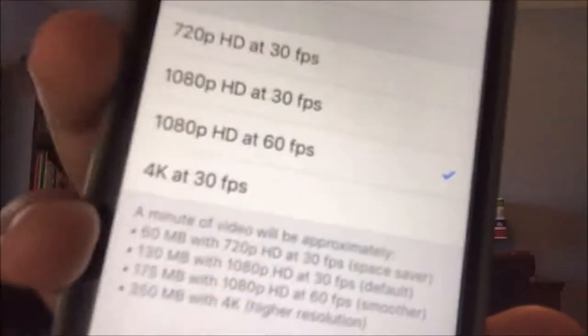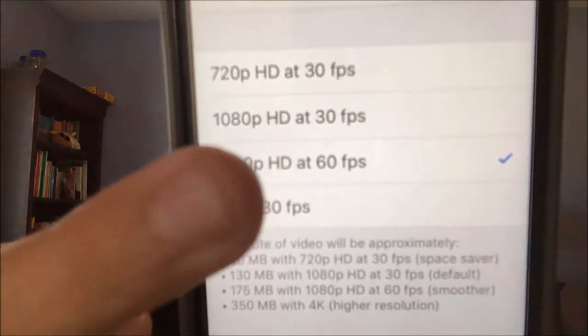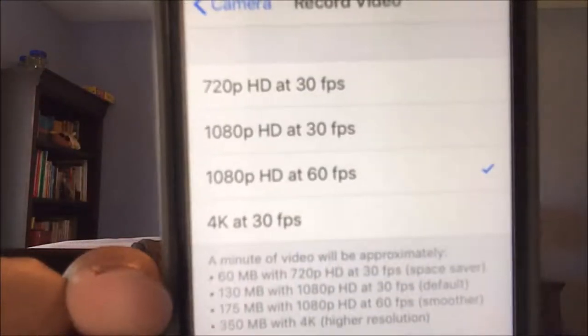I'm not even joking. Look at this. Look at that. The camera can go all the way up to 4K at 30 frames per second. And it can do 1080p at 60 frames per second, 1080p at 30, and 720p at 30. I put it on 1080p at 60 frames per second because it looks very, very smooth. And I'm going to be giving you some sample footage of this iPhone footage at the end of this video.